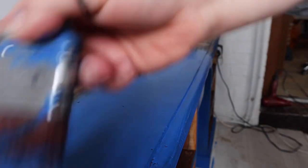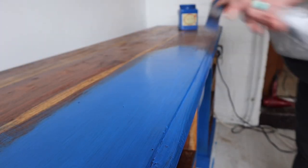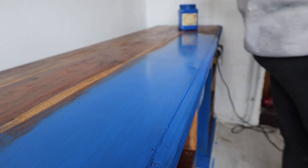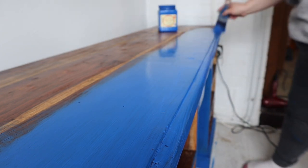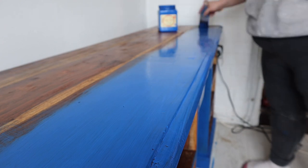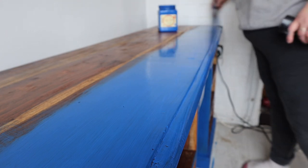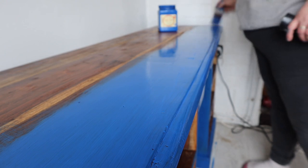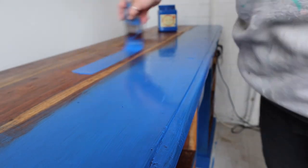A good tip when you are painting a large flat surface like this one is to use nice long brush strokes and go with the direction of the grain. When you've finished, run your paintbrush really lightly over the surface — this is sometimes called laying off — and this can just even out any brush strokes or texture that you might have.